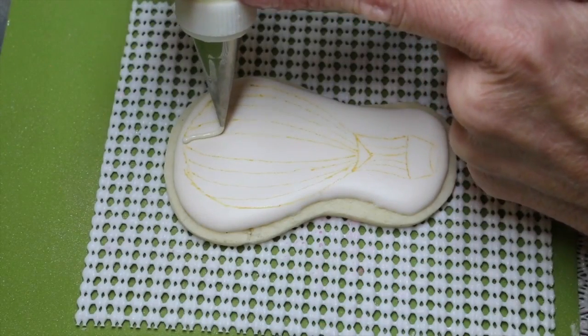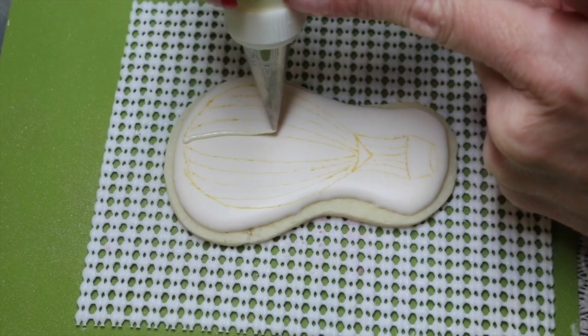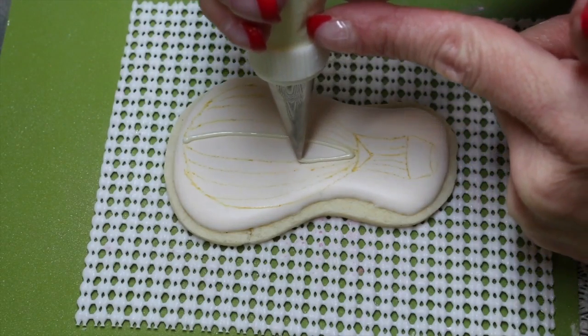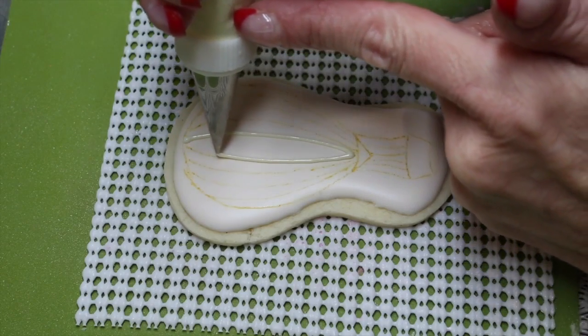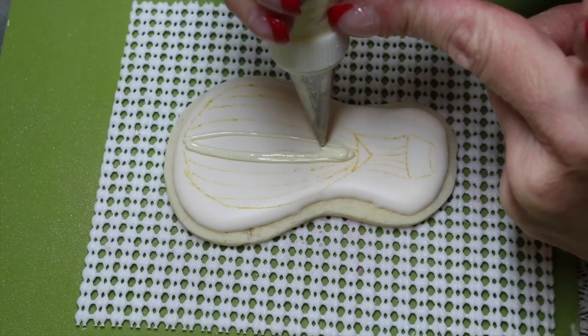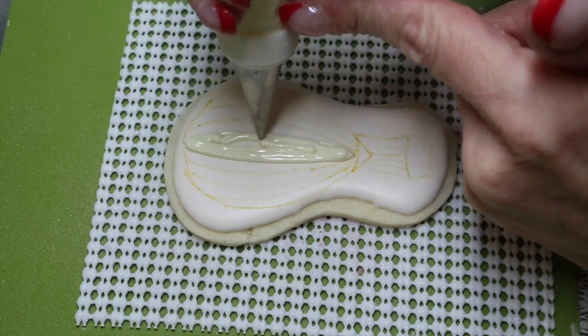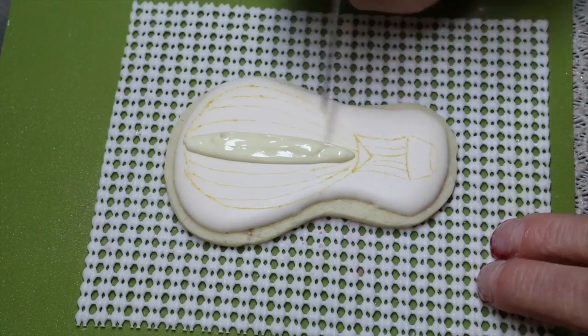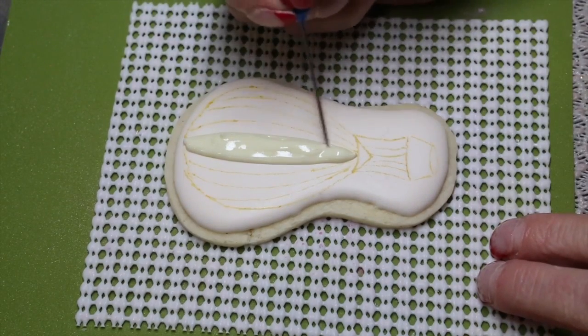Now with a 1.5 nozzle and some soft peak consistency icing, outline the center of the balloon. You'll also be outlining the two outer sides of the balloon. Use your scribe needle to evenly distribute the icing.